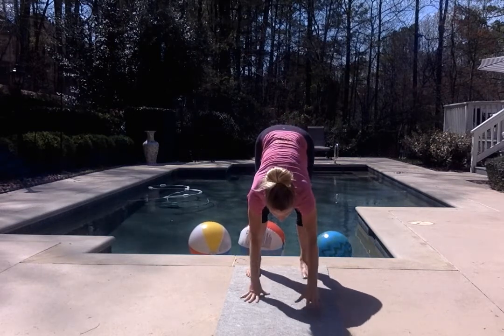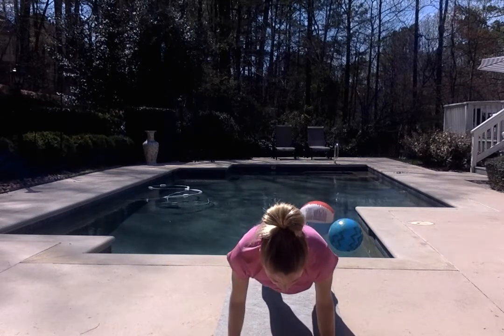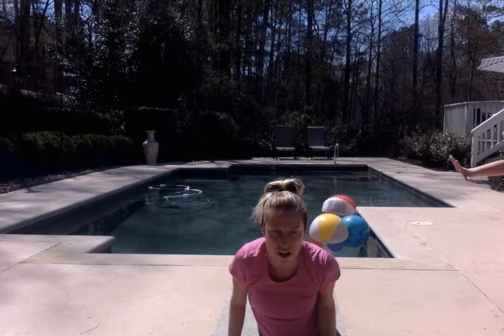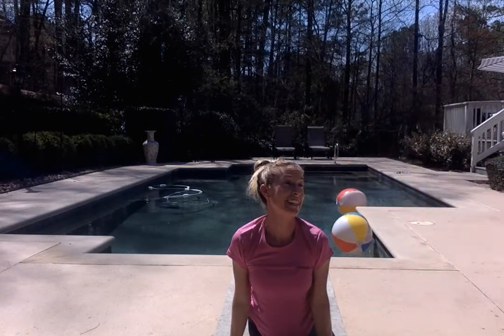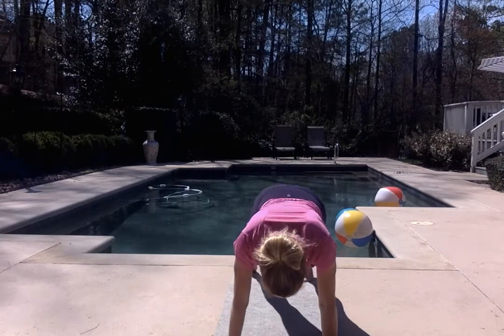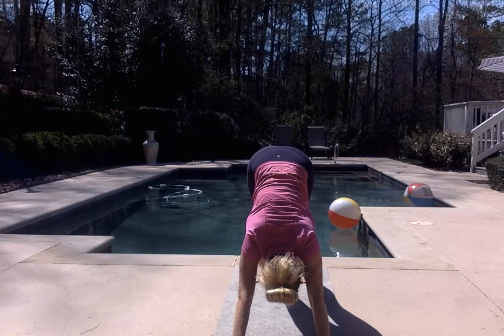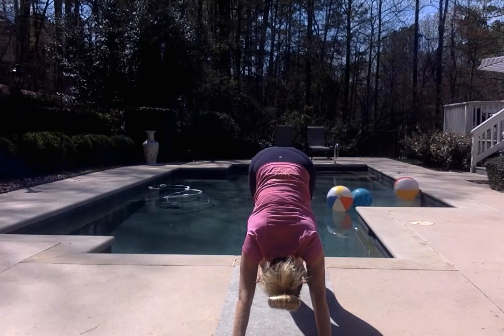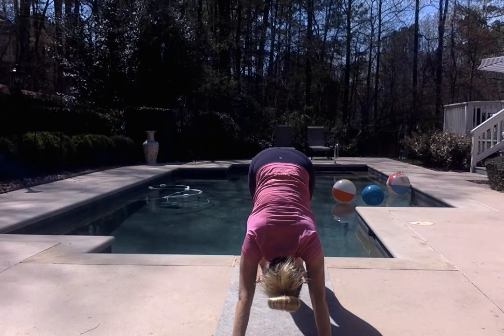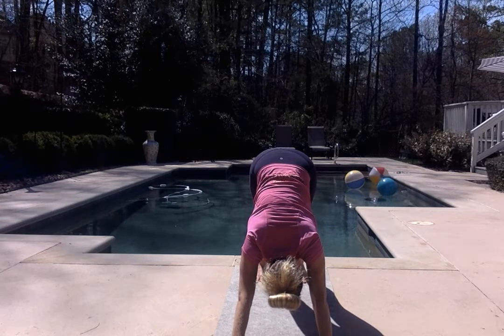Walk the hands forward into a plank position. In plank, let's slowly lower down halfway, and then lift up halfway — upward facing dog. Exhale, downward facing dog. Take three breaths. Inhale. Exhale. Inhale. Exhale, two. Inhale. Exhale, three.